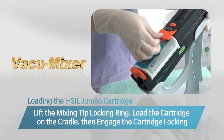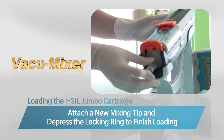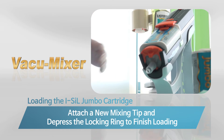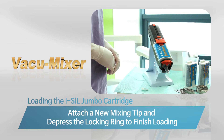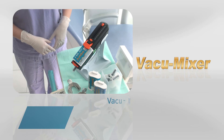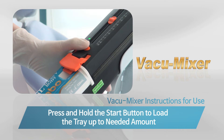Place the iShield jumbo cartridge headfirst into the cradle, then secure the cartridge latch down into the lock position. Attach a new mixing tip and depress the locking ring to finish loading the iShield cartridge into the Vacuum Mixer.